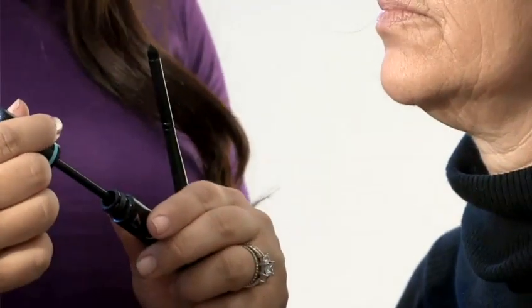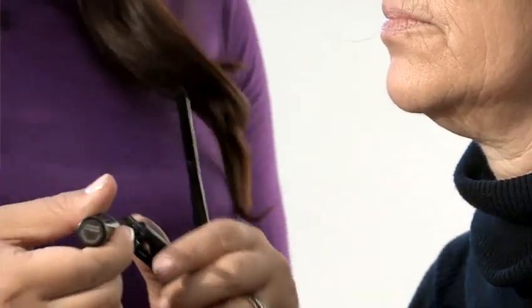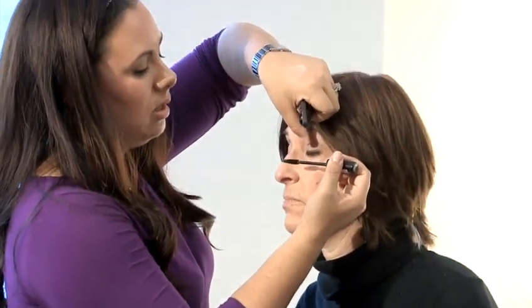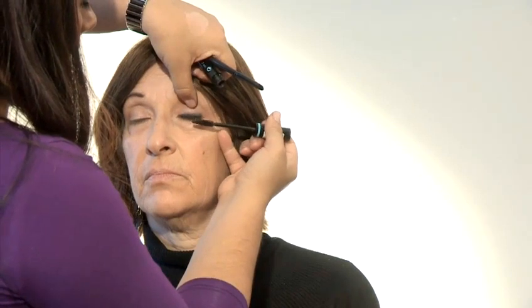And then you want to take a very natural colour mascara — brown, black, depends what they like as well. I'm using brown today. Close your eyes and just brush that mascara on.